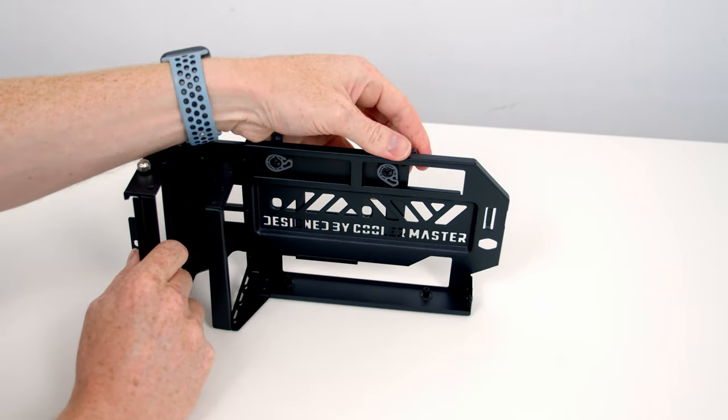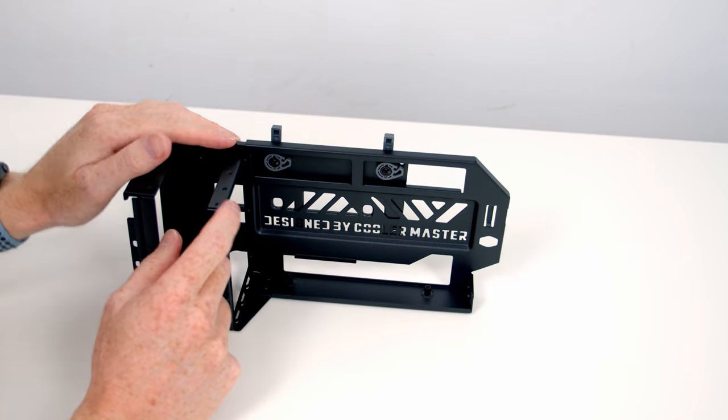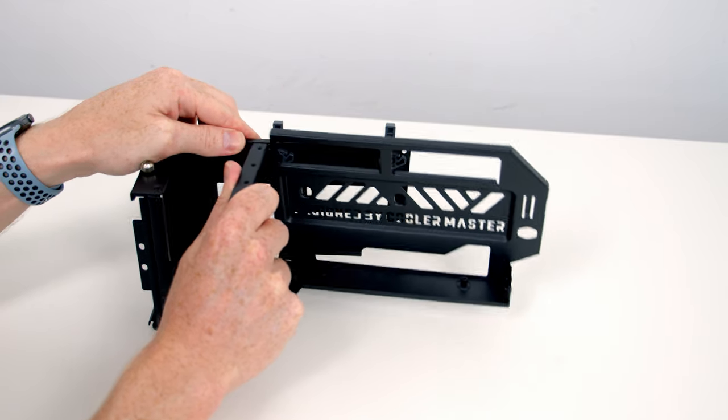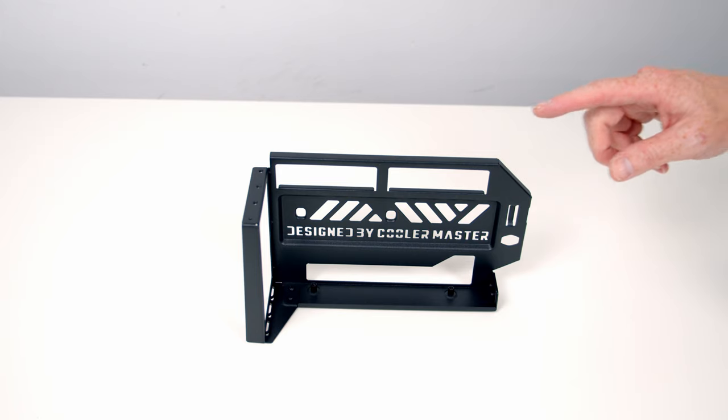I'm going to open the clips up again to the top to separate the bracket for installation. All I need to do is slide it to the end, lift it up and away.